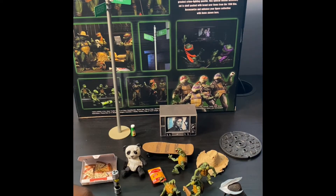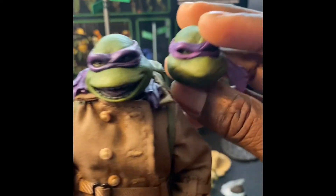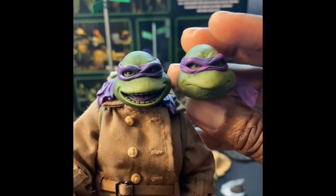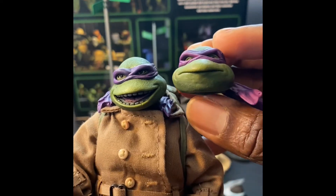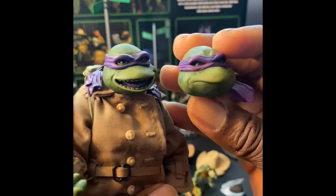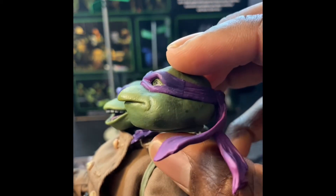Grabbing Donatello - I always loved that face, it really stood out to me. They changed it in Secret of the Ooze which annoyed me as a kid. He's got his grinning face now.